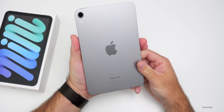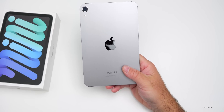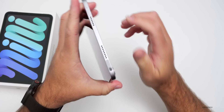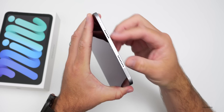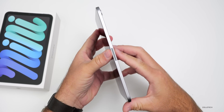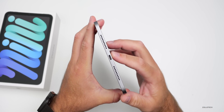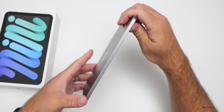On the back, one differentiating factor is that it now says 'iPad mini' — the previous generation just says 'iPad.' As for the overall design, it's pretty much the same: power/sleep-wake button with Touch ID at the top, two speakers (one a resonance chamber), volume buttons on top, and on the right side the Apple Pencil attachment for charging. On the bottom we have speaker grills and USB-C.